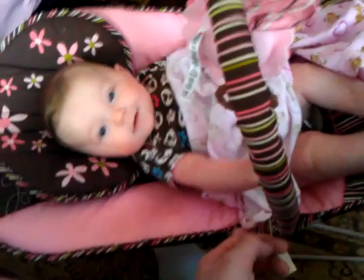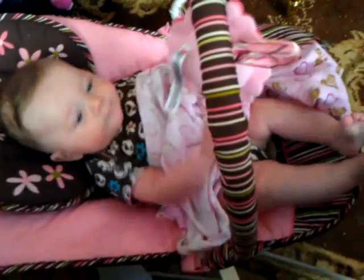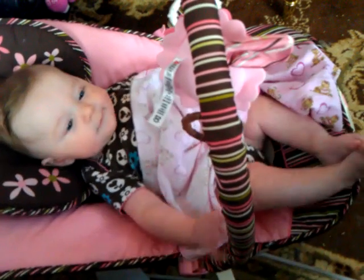Hi. Hello. Can you make it bounce again? Shake your feet. Can you shake your feet and make it bounce?